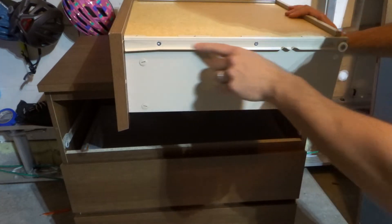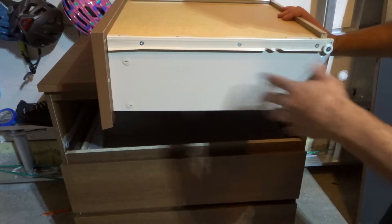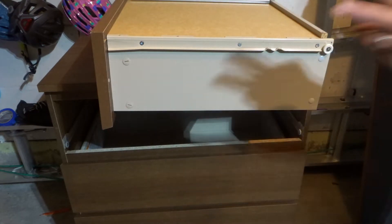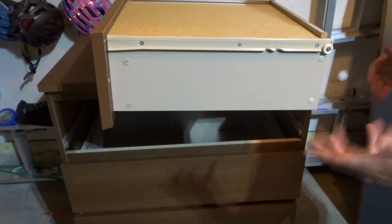Take a look if there's an obstruction on the track. You can remove the drawer or you can just look inside and see if you can sort of see any obstruction. Number two: there is an obstruction in another drawer.